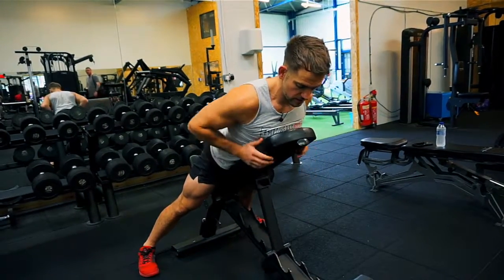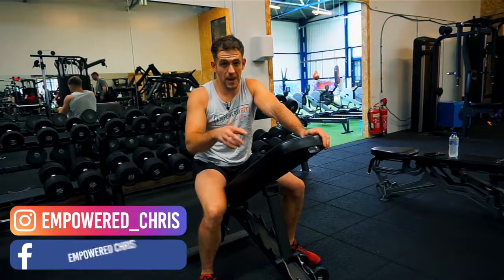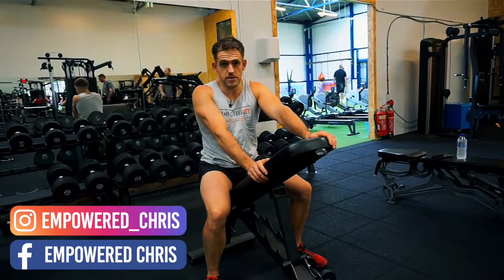If you need any extra help doing this movement or any other movement in the gym, feel free to shoot me a message. I've got a lot of training plans with this exercise in it, so shoot me a message if you need any help. Thanks guys.